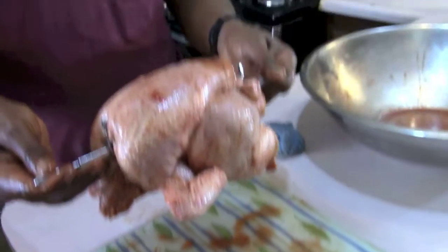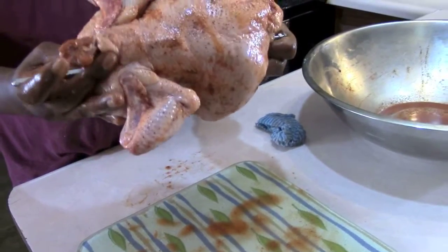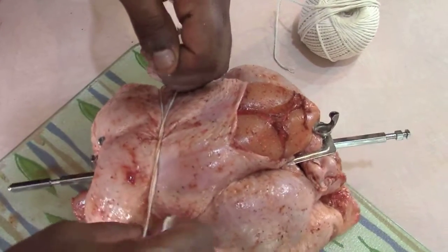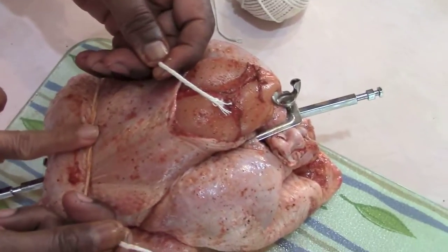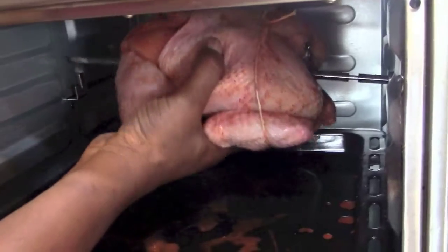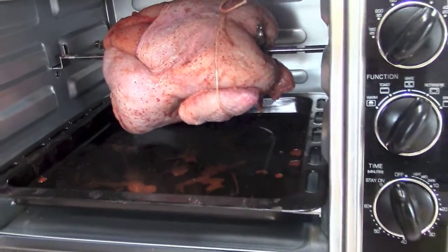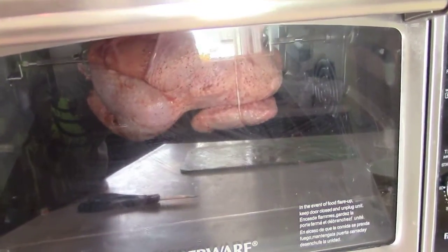He thinks it's ready but I don't think so because these parts are going to touch the bottom of the tray and it's not going to make it turn. So we're going to use some kitchen string. Don't use the nylon like me — I was going to use the nylon and Joe put a stop to me. He goes, girl you can't use that, you have to use the cotton one. So now it's just a matter of putting it in the toaster oven, turning it on rotisserie, setting the timer, and watching it go.